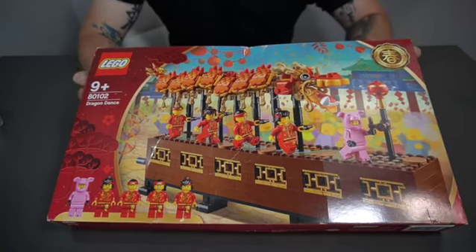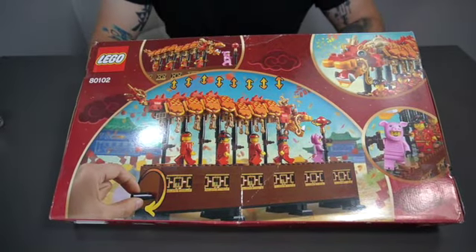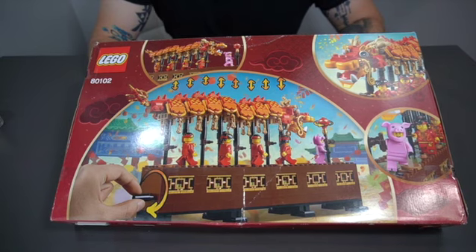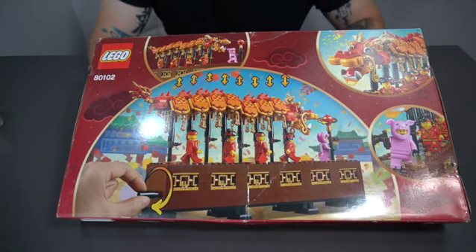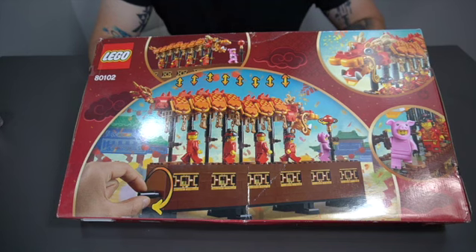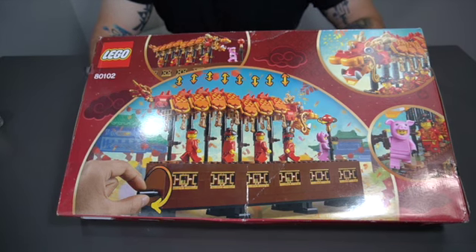As we flip to the side, you can see as they move, the dragon moves up and down, which is pretty awesome. In the front you have the pig — the pig is holding the lantern, which signals the people in the back to lift the dragon up and down to create the motion of a dragon.